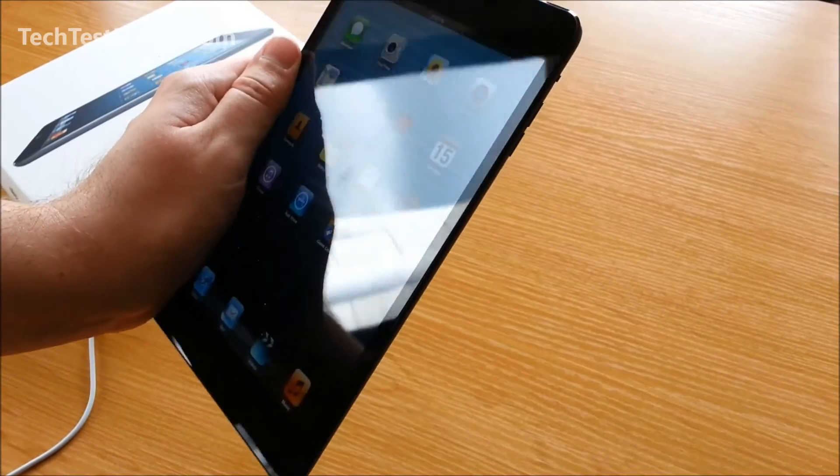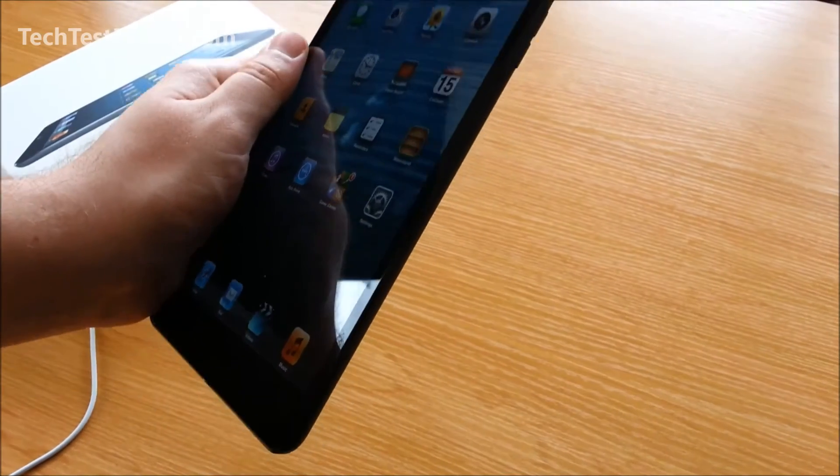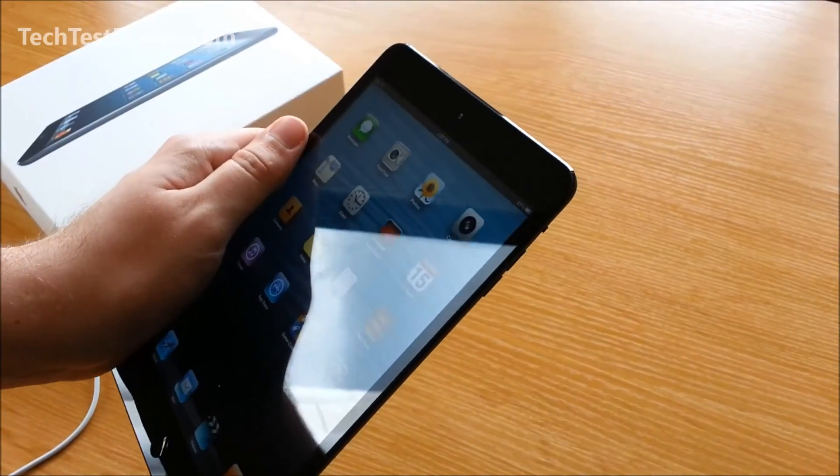I'm Rodney at TechTestDrives.com. Please remember to like and subscribe to our videos — we have some really cool reviews coming up on the new Windows hybrid tablets, so make sure you subscribe. Thanks!